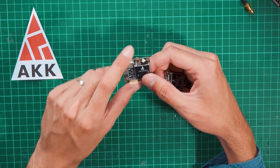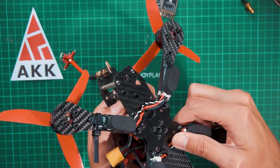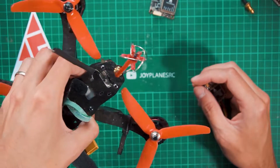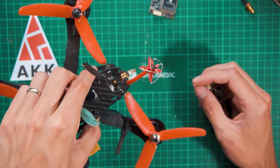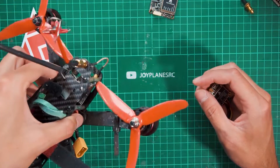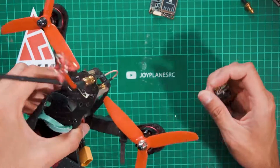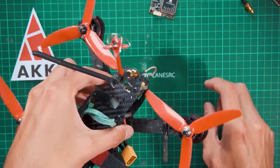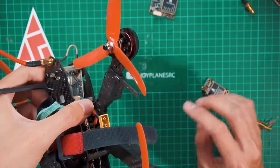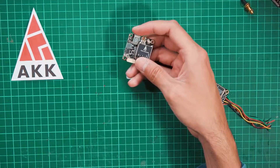I also have the X2 Ultimate which is mounted in my drone here. This is also a small form factor version of the FX2 Ultimate with exactly the same functionality, but the components are arranged to fit on a smaller board. I prefer that one, but it won't fit in my existing stack because I already have a very big tower.